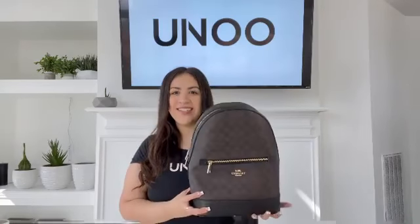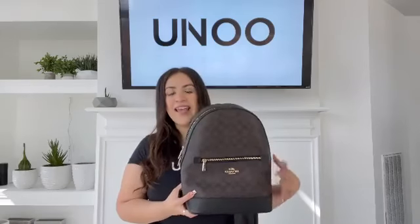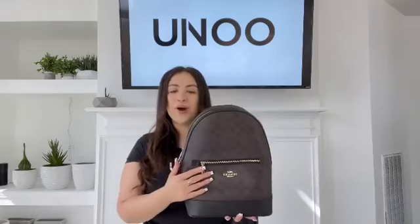Hello, it's Jalissa with UNO. Today I have for you this Coach Signature Kinsley Backpack. This is going to come in the Signature Coated Canvas Brown Black with Gold Tone Hardware.